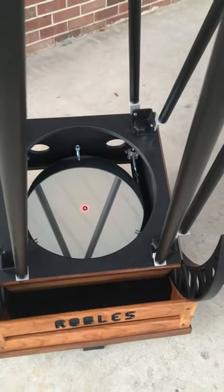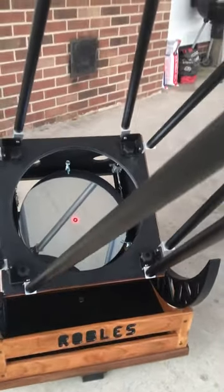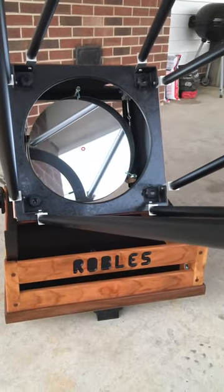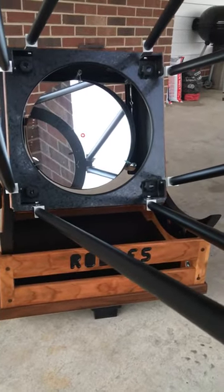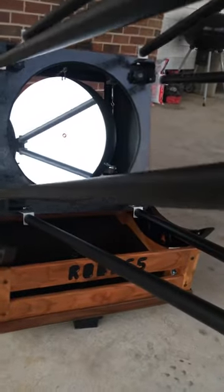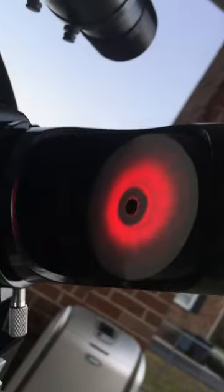We'll go ahead and lift it back up and now we'll look at the primary as we go down. We are pretty much dead on the horizon — let's see if we can see that. There you go — still centered, and that's how a scope should hold collimation. There's our dot, and there we are.